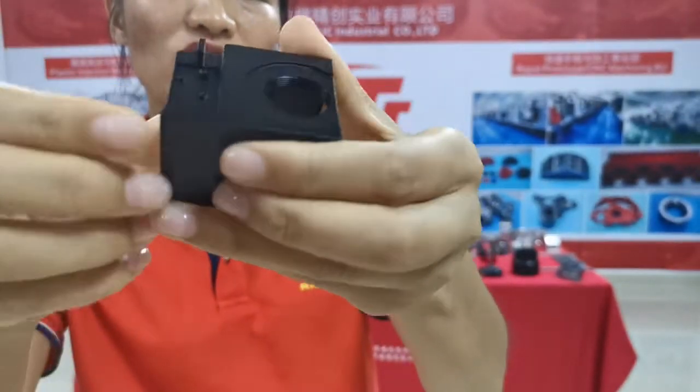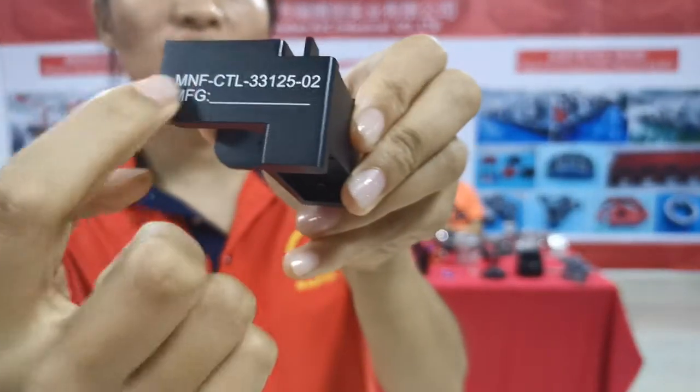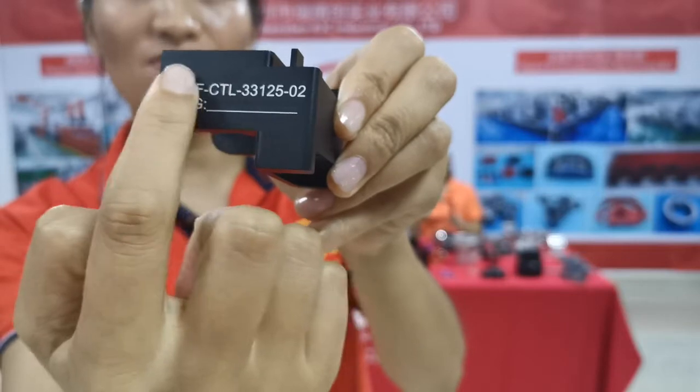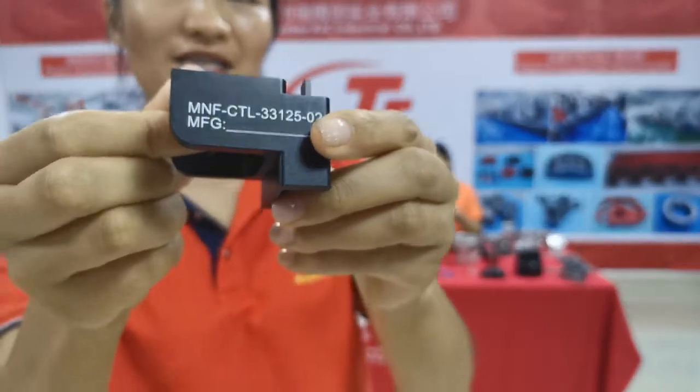The anodized finish is a thunder blaster. After this process, we will also do silk-screen printing for customer requirements. This is the whole process for this part. Thank you.